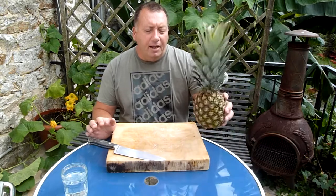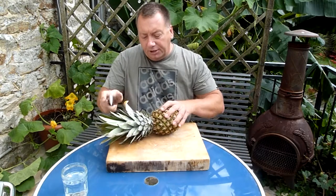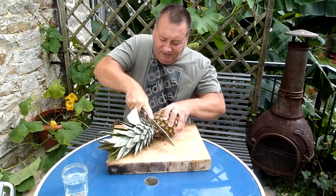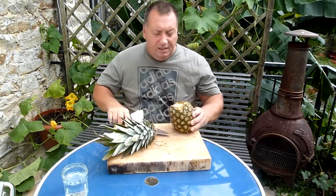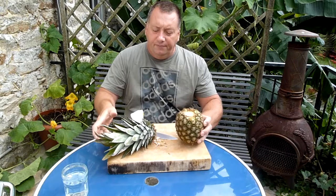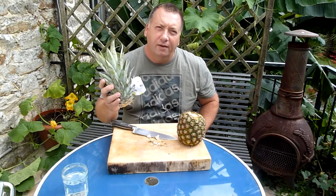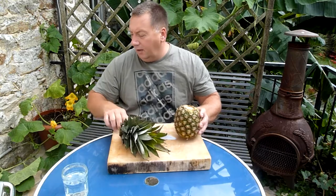It's very simple to grow your own pineapple plant. Take the pineapple and literally just cut at the top. You're left with a pineapple to eat, and it's the head that we're going to use to create the new plant. I'll just put this aside.